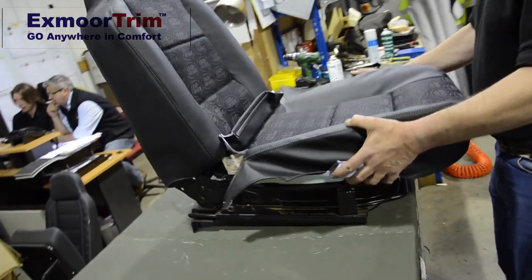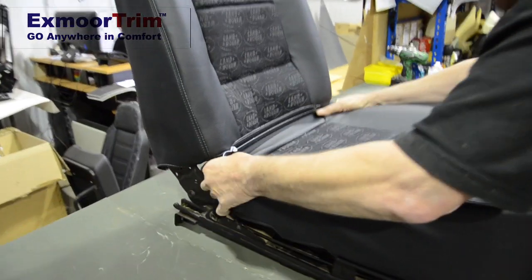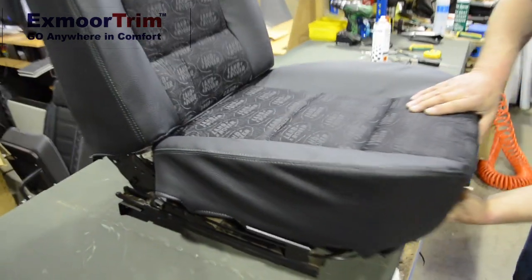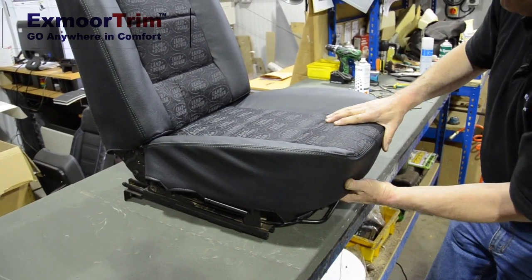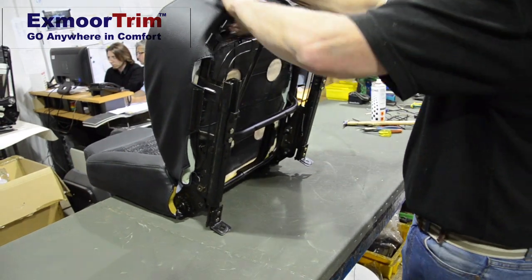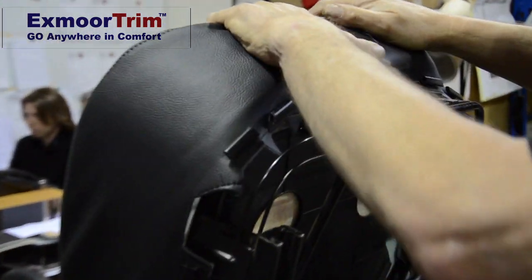Seat on — we need to get the back flap through first and then push the whole cover back. Get this back flap and feed it through here at the back, then just make sure it's central. Tap the whole thing back. Now what we're going to aim to achieve is get this foam so this frame sits in the recess like so.